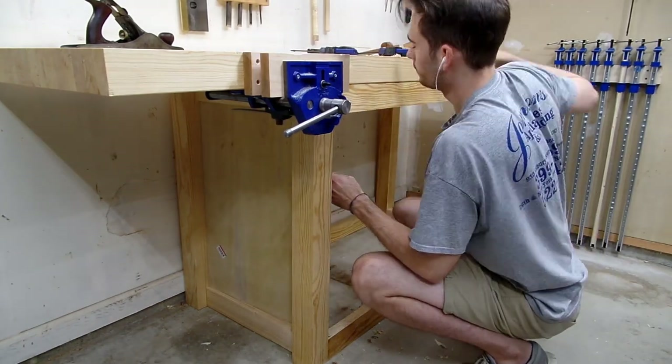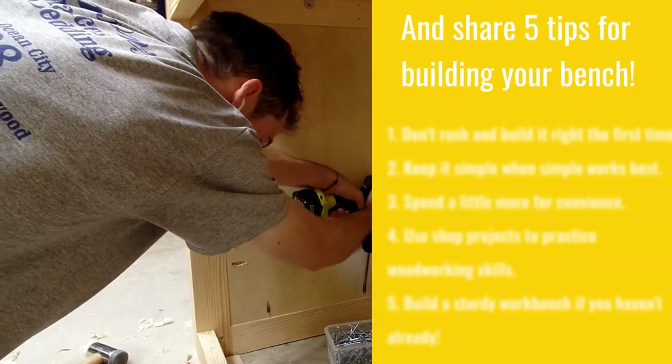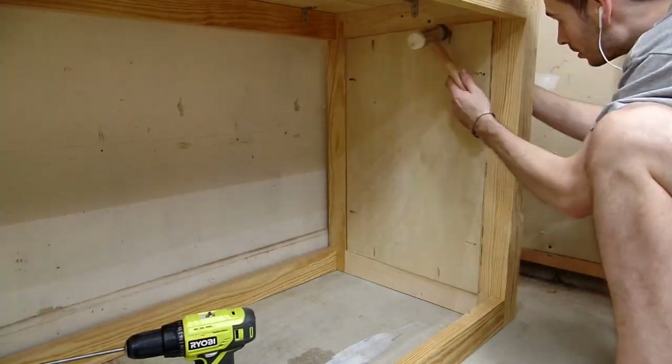I'm finishing up building my first woodworking workbench, and while I work I want to share what I like about my bench, and more importantly, what I wish I would have done differently. What I'm essentially doing is building what is traditionally called a chest of drawers, and as such, my first step required adding a carcass to my bench.